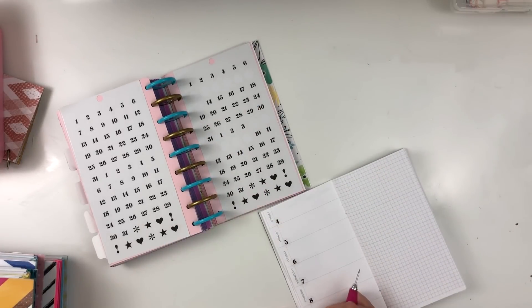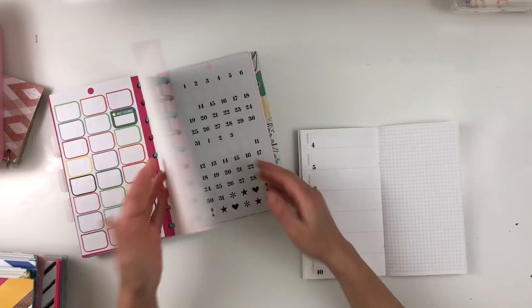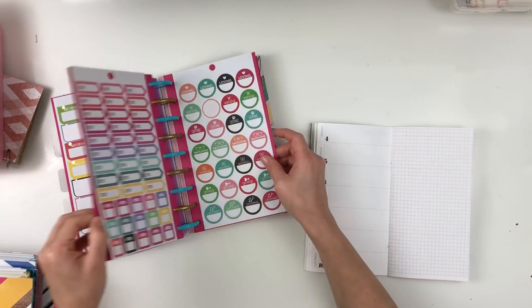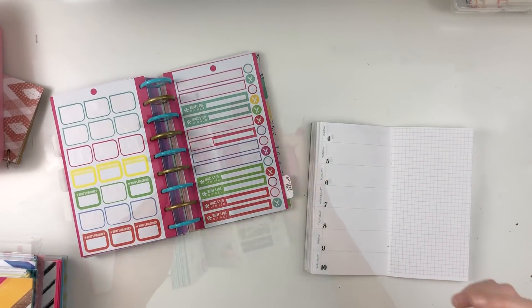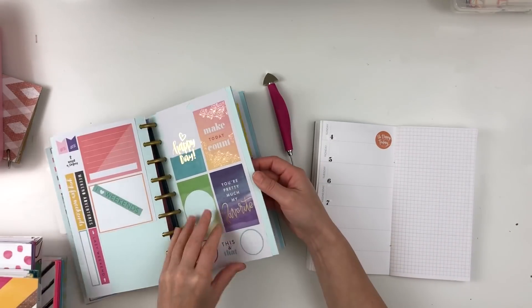I am using these dates from the Habby Planner memory books that have dates and numbers in it — I'll try to link that down below — and then I'm moving on to more of the decorating part.